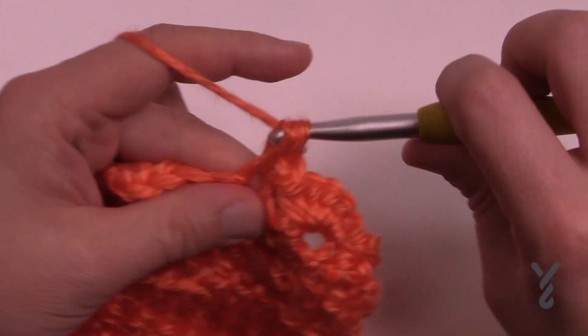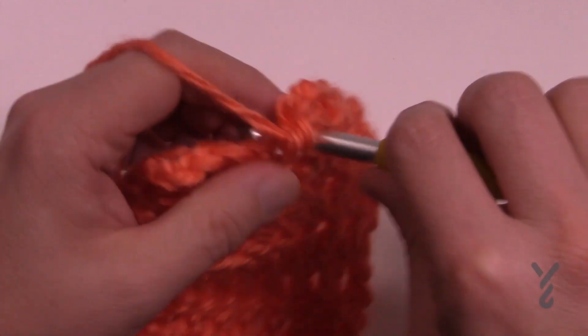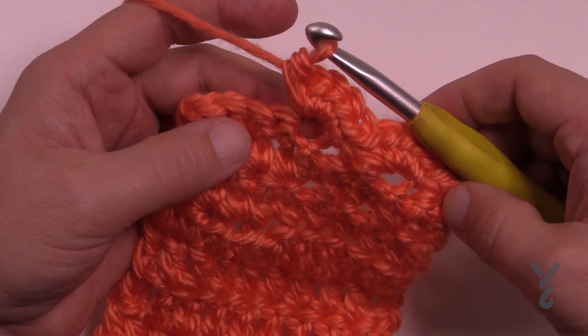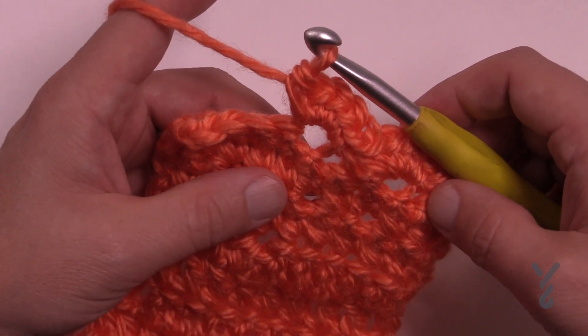So this would be a shell using five single crochets into the same one, and it really does thicken stuff up because there's a lot going on in that one idea. This is doing five single crochets to form a shell.